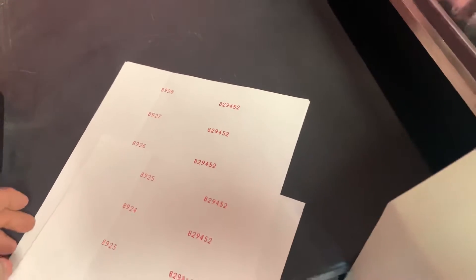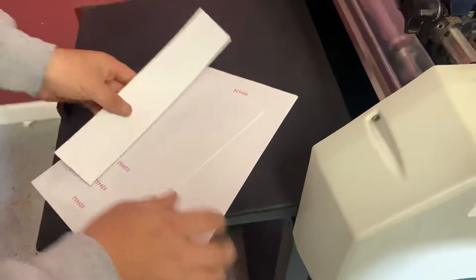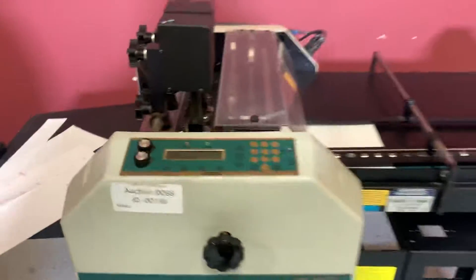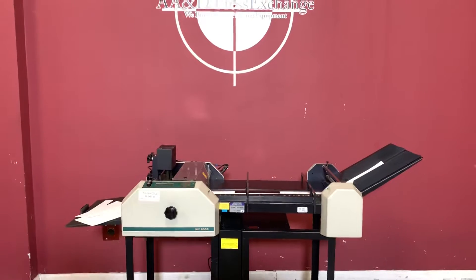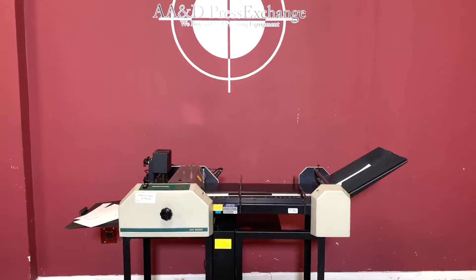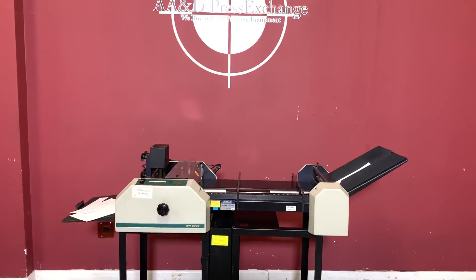You can see that it did in fact number and your perf wheel did perf. Up for auction is a Graphic Wizard 8000 Perf, Slit, Score, and Numbering Machine with two numbering heads and a perf wheel. Thank you.